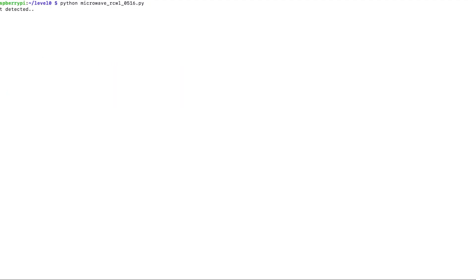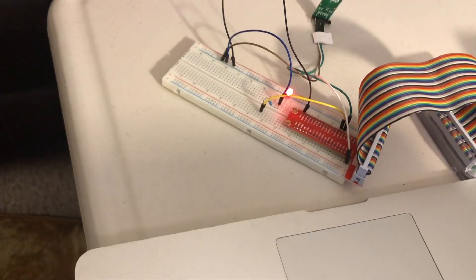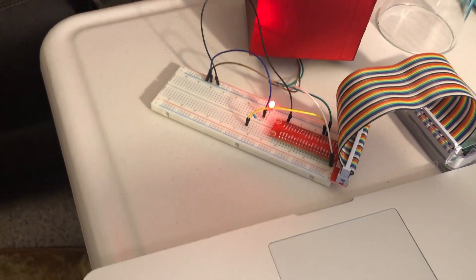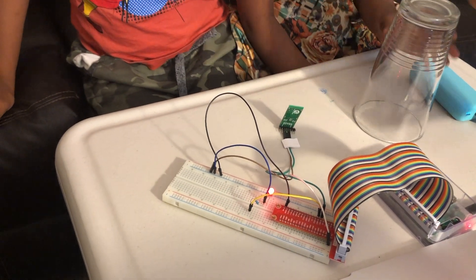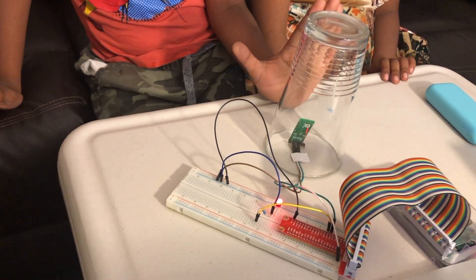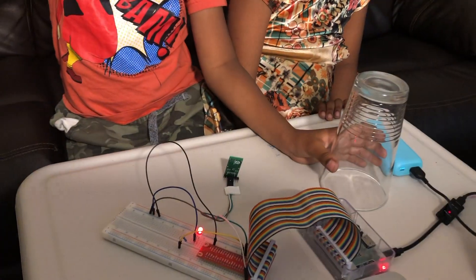Now I'm going to run the program and show you the LED working. Let's try it with different objects. First let's start with this object — it still works. Now we're going to try with glass.